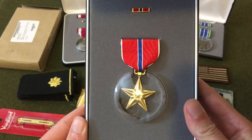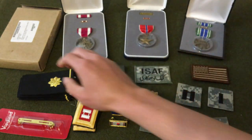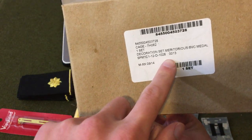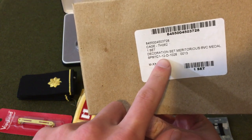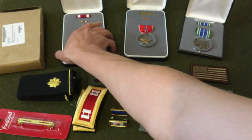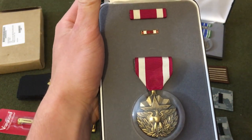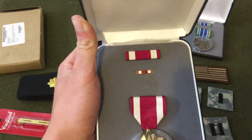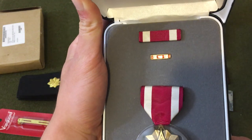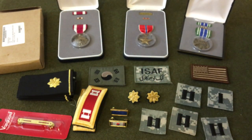This one's cool — it's the Meritorious Service Medal. It's got a 2012 contract, manufactured in September 2014. I've never seen this one before. I really like the design of the eagle, the star, and the wreath, and I love the color — it's like a maroon. It's really nice. The lapel pin is pretty nice too.